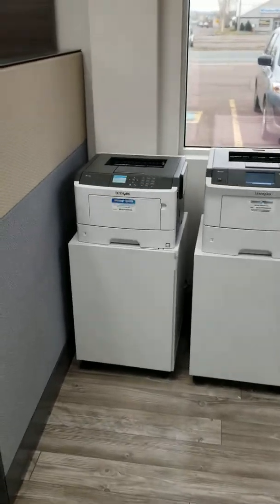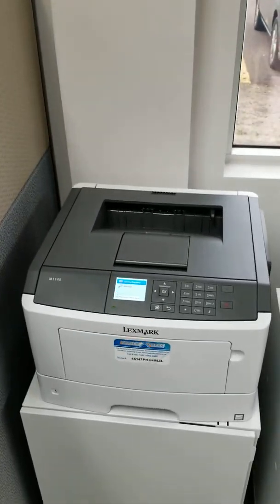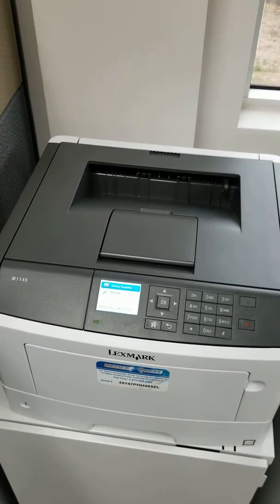Hi everyone, it's Darren here from Office Express. I just want to talk to you about the meter reads for Lexmark, Toshiba, and Konica Minolta products, and go over real quick how to get the counts from your devices.